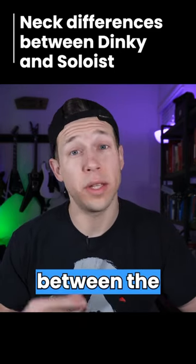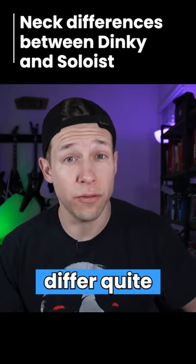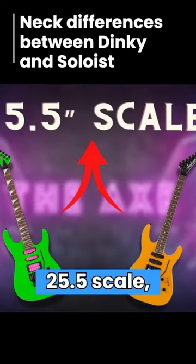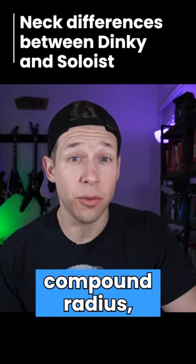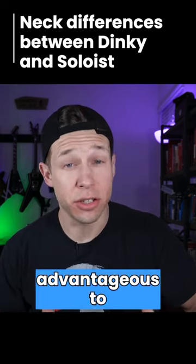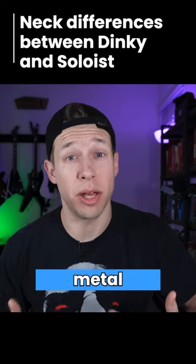While they're similar, the necks between the Dinky and the Soloist do differ quite a bit. They both almost always have a 25.5 scale, have a 12 to 16 compound radius, and have an overall neck profile that is advantageous to shredders and metal players.